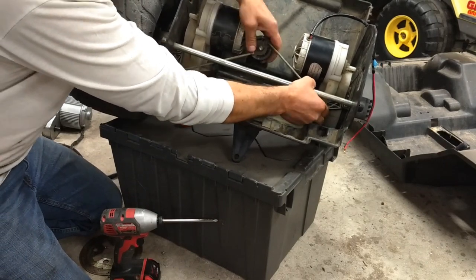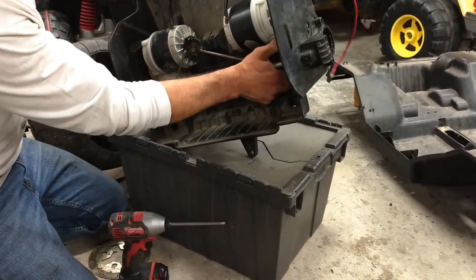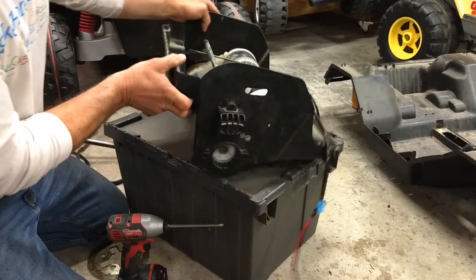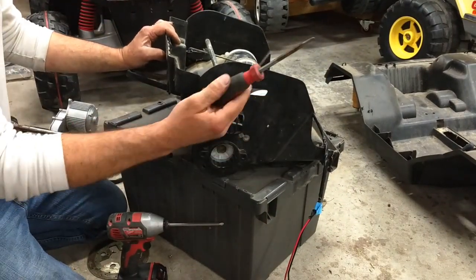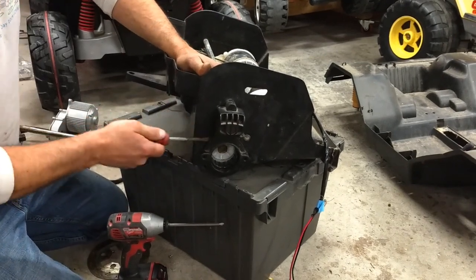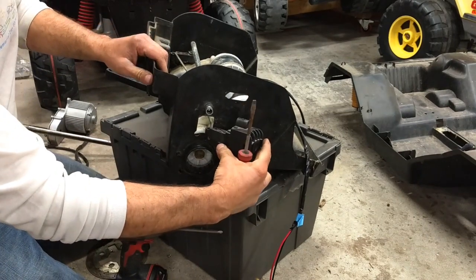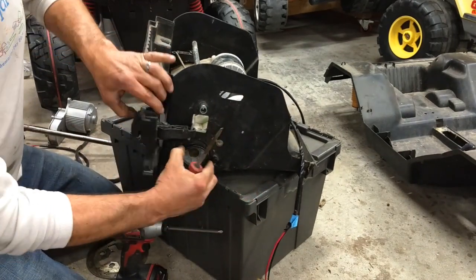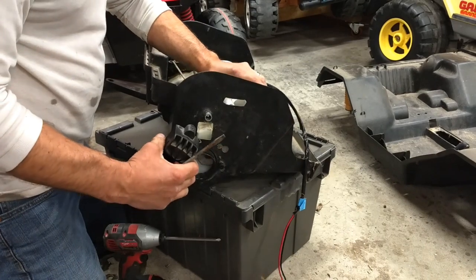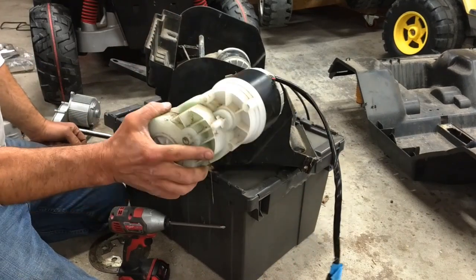Getting them straight is the secret — that is the key. This is where the screwdriver comes into play. Now that you've got this out, you can methodically and evenly work that out. Once that is out, you can pull the gearbox out. That, my friends, is the Super Power Gaucho gearbox.